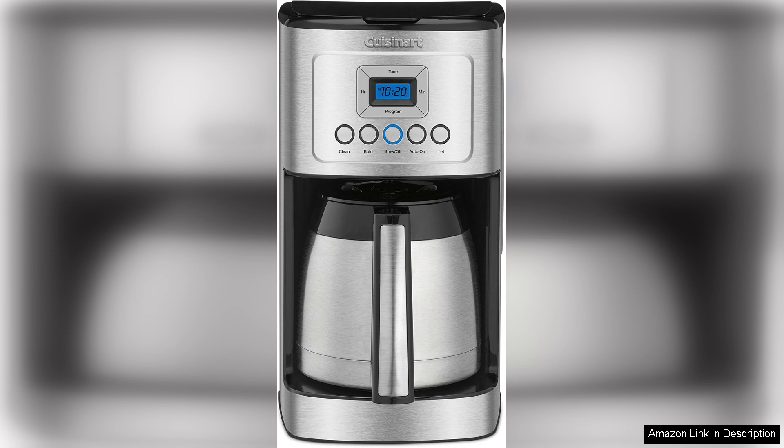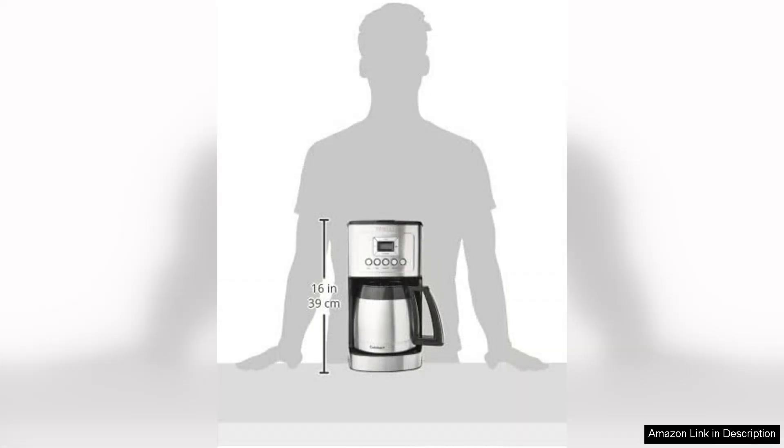The brewing process is simple and efficient. Thanks to the programmable options, you can set it up the night before and wake up to the delightful aroma of freshly brewed coffee. The 24-hour brew start feature is a game changer for those hectic mornings. Moreover, the adjustable brew strength function allows you to customise the intensity of your coffee, catering to various tastes and preferences.